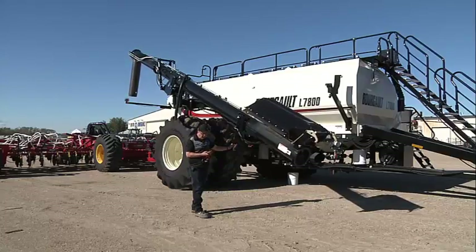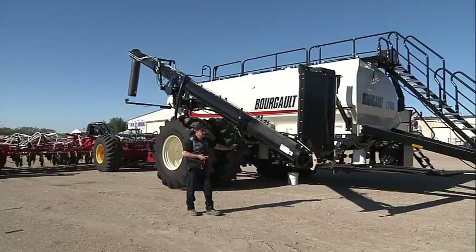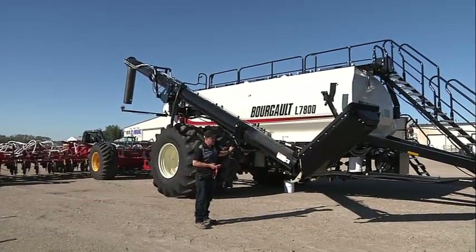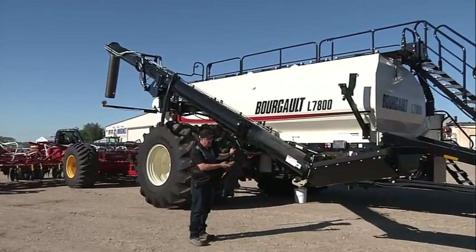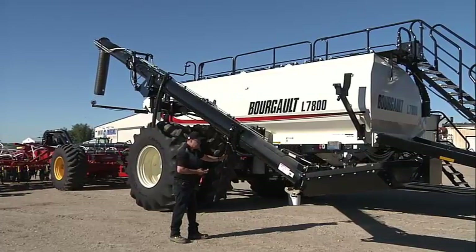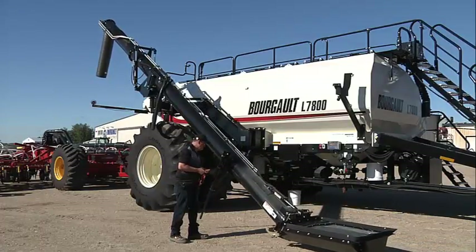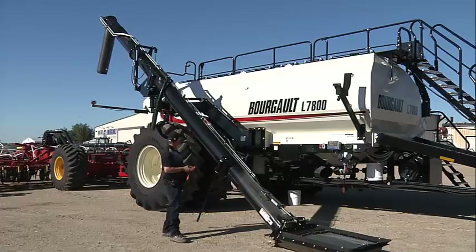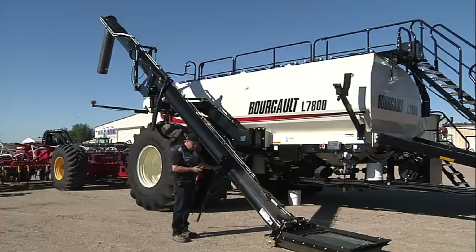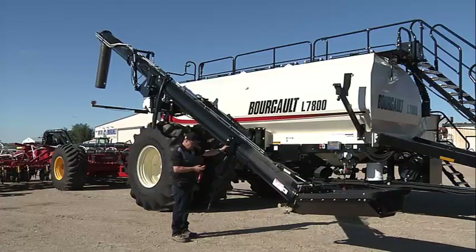We can flip our hopper over, going down, check that the lock latches — locked. Then we can continue going down, testing that function. We'll raise it up, now we're going to bring it back up, and we'll flip our hopper up.